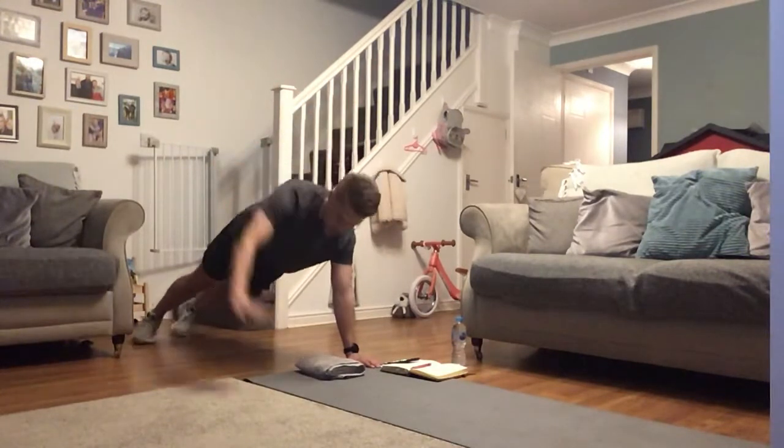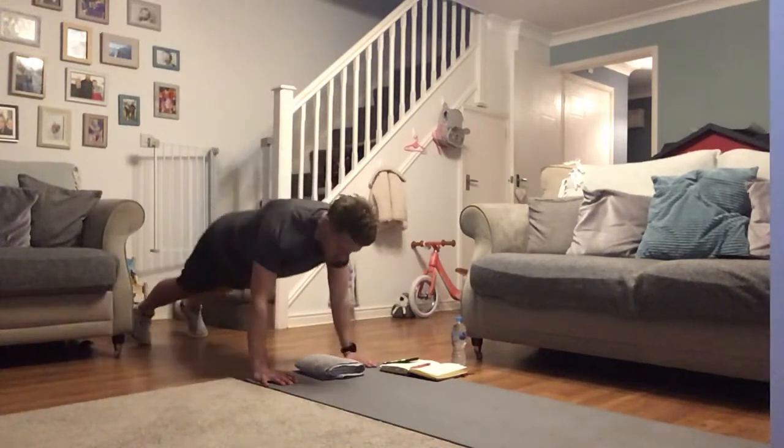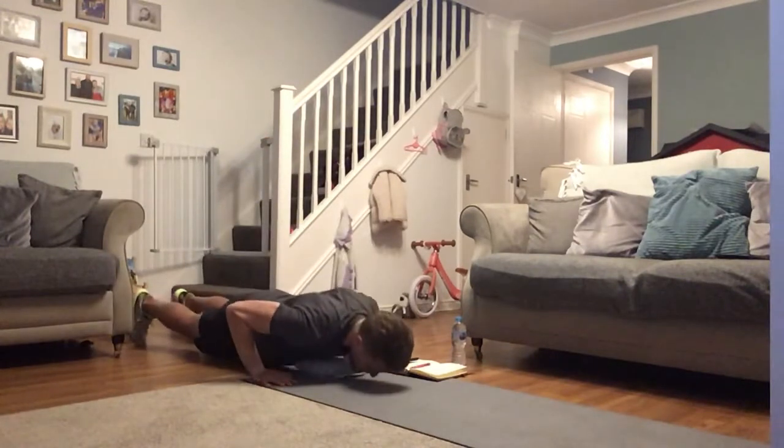Next exercise — drop squat. You're going to give me five drop squats to ten mountain climbers on each side. Keep up that rhythm and smash it along with me, go as fast as you can.